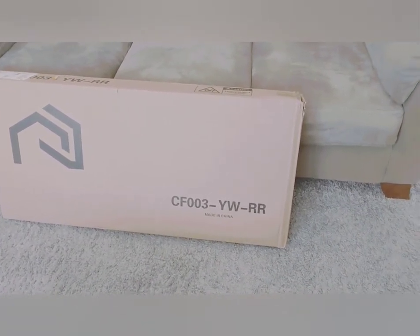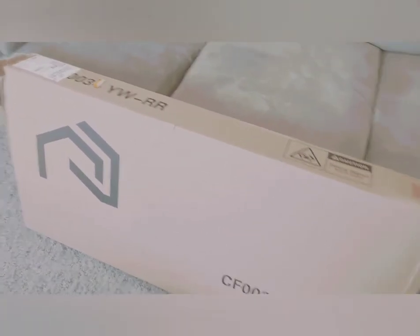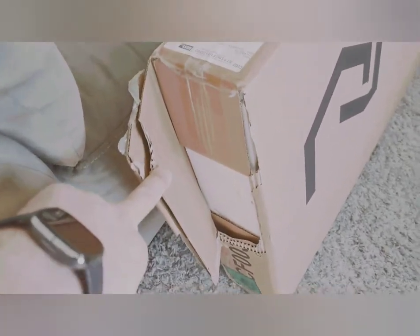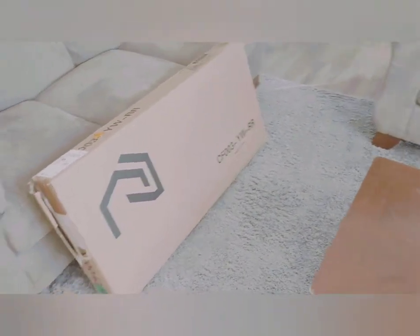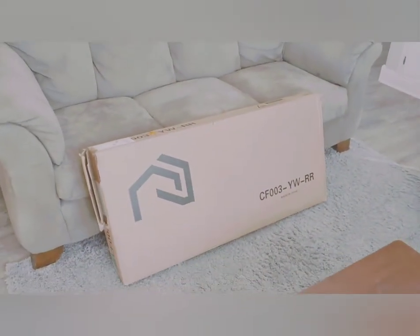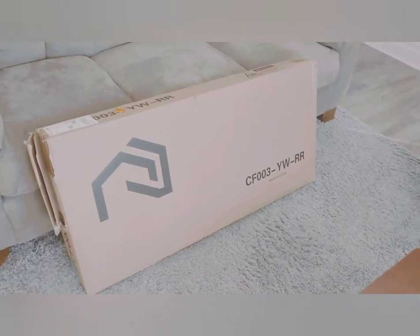I ordered it from Amazon and sure enough it shows up in two days with Amazon Prime. The only complaint I have is the corner of the box is ripped, but it doesn't appear to have any damage — I'll take a look in just a minute once the box is opened. We have some pretty nasty weather here in Cincinnati right now, but Amazon Prime, they're on it.